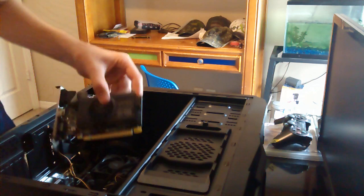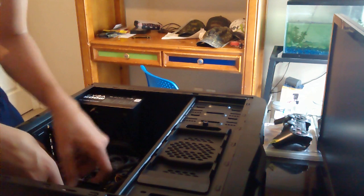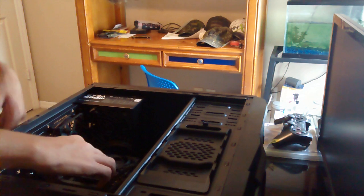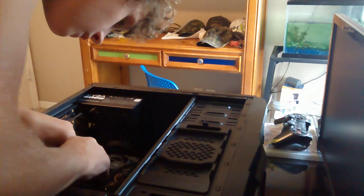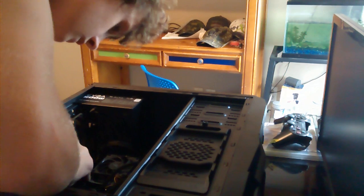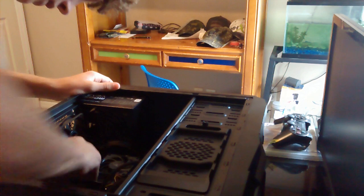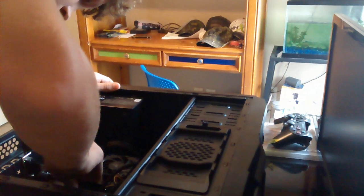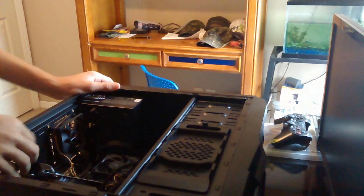We'll go ahead and set down the screw and place the card in here. Open up the slot and just slowly push — it clicks into place. Make sure it locks into place everywhere. Once you hear it click, it's in place. Just want to check a couple more times. Okay, it is in place.